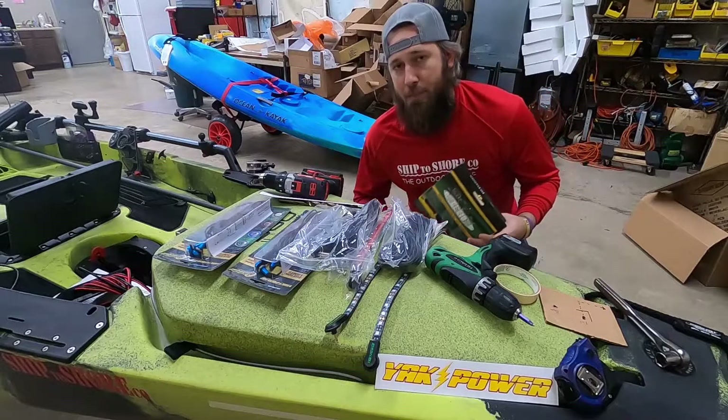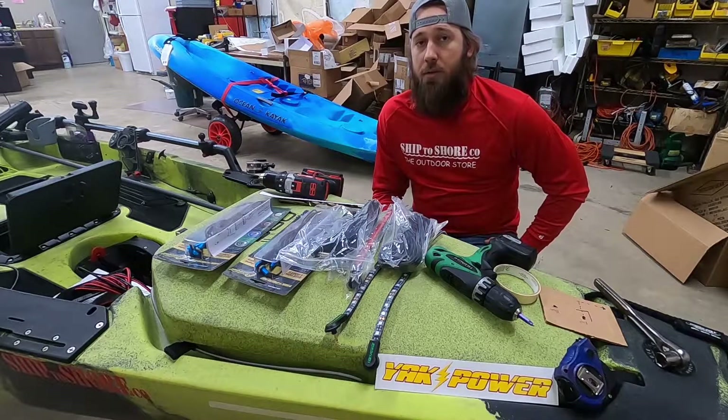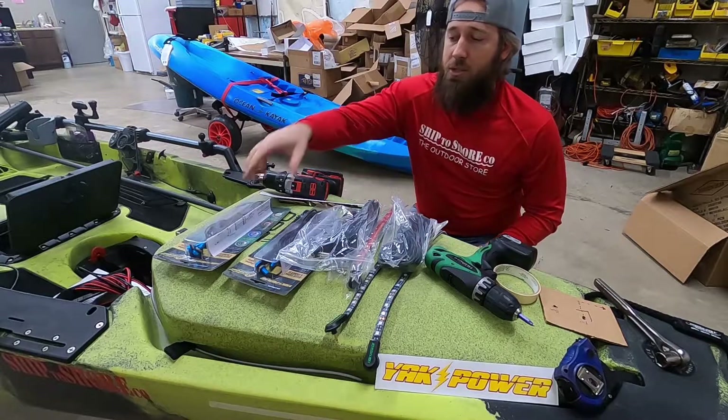All right guys, today I'm installing some Yak Power lights on my kayak. I'll be installing some 20-inch in the front, some 10-inch in the back, and a few button lights throughout the cockpit.